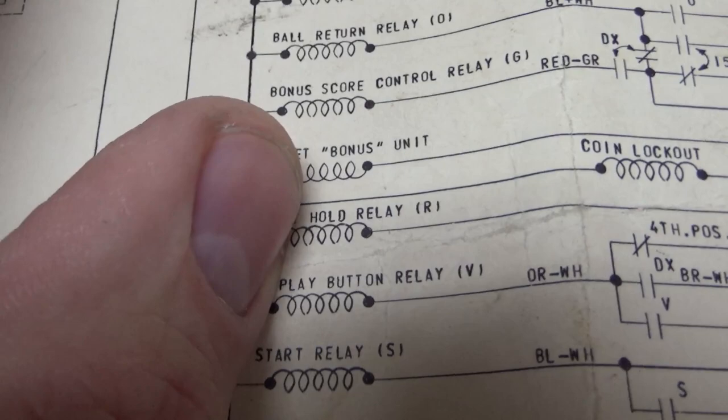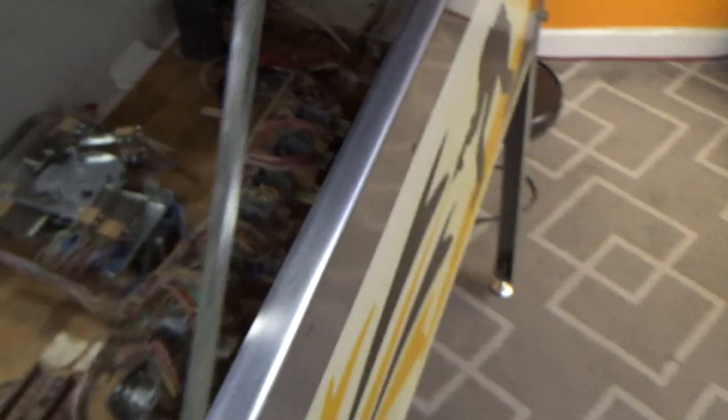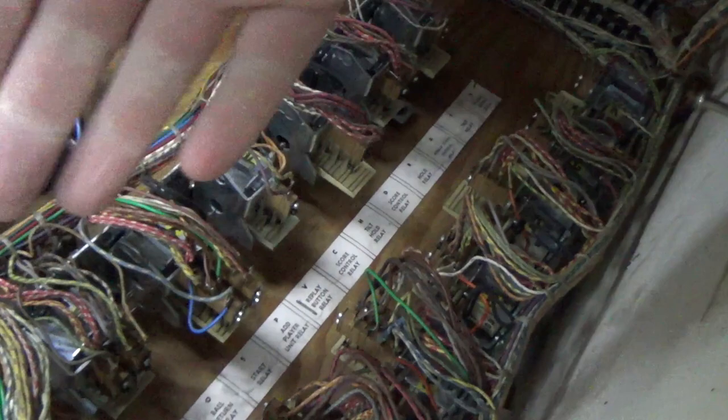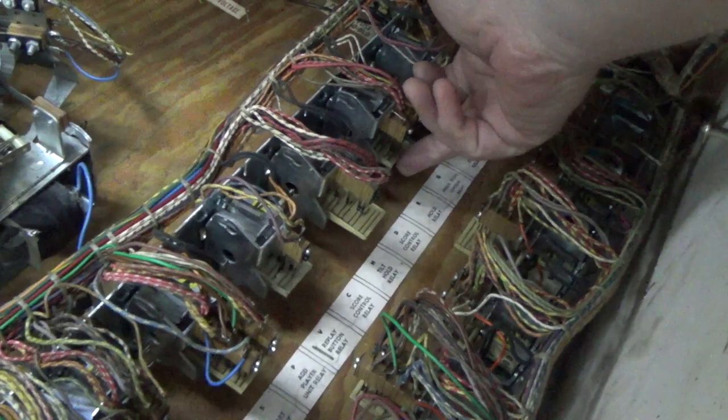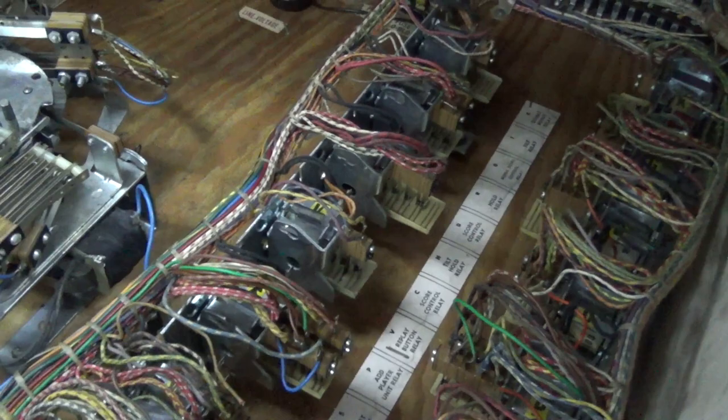The way you can test the hold relay is just push it in — it should hold itself on through a switch on itself. So let's test that; it will tell us if the coil is any good. So if I just push in the hold relay, it should stay. It is in. Everything's cool. So we know the hold relay coil is good.